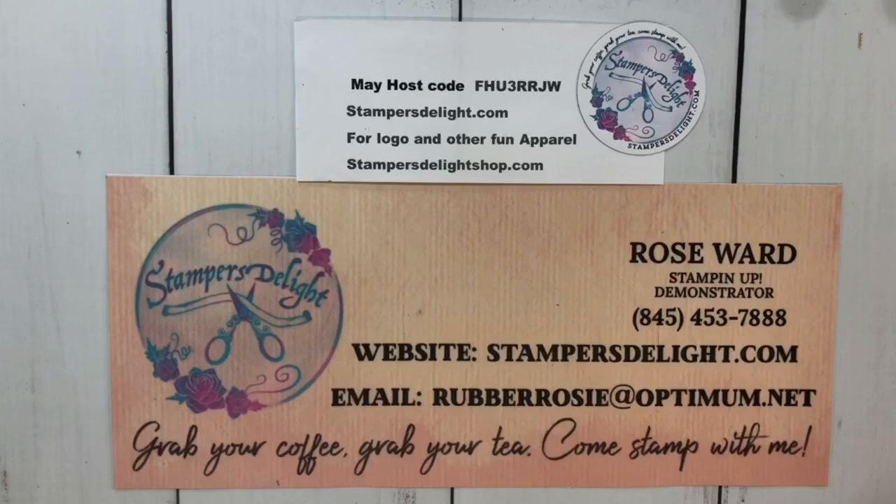Hello and thank you for tuning in to rosewardstampersdelight.com. I decided to do a quick little video to show you some exciting cards made by the Stampin' Up! Leaders team. We did a card swap with the new pre-order before the big catalog came out, and I'd like to show you those.